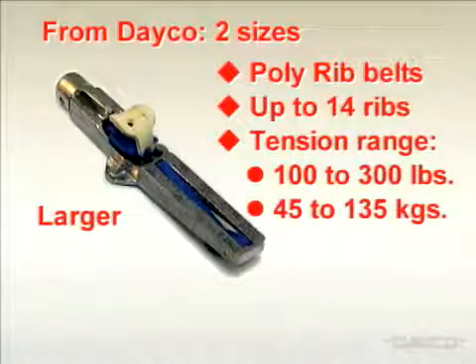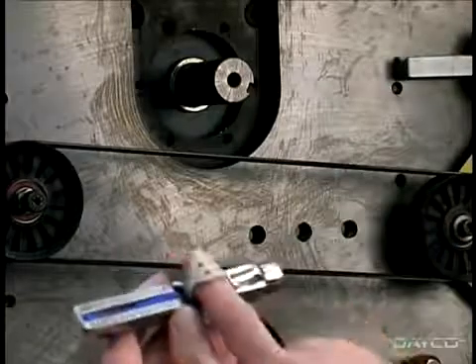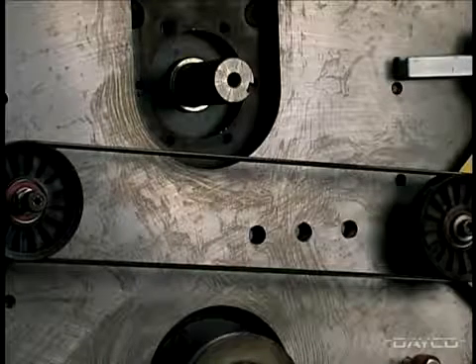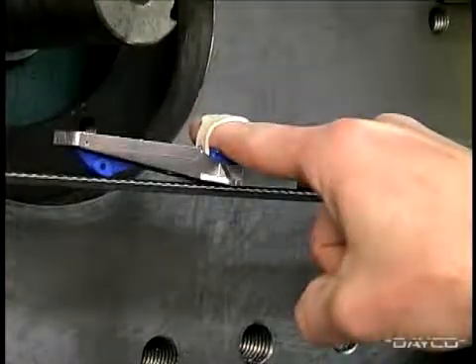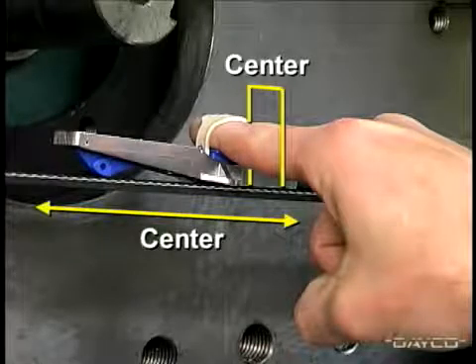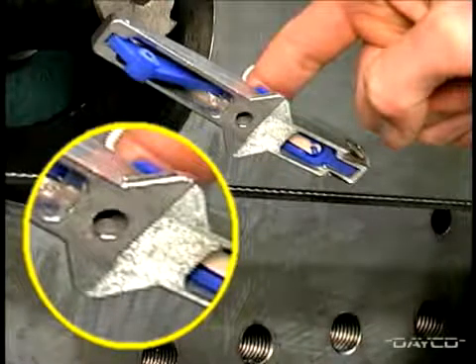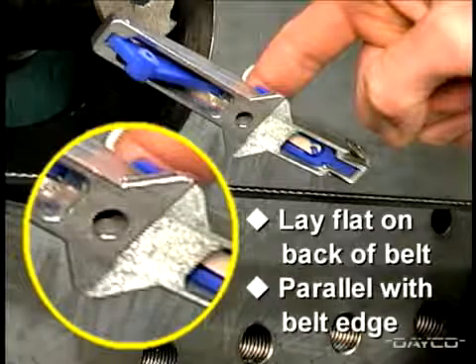To use the cricket gauge, insert your finger under the rubber strap and onto the pressure pad. For illustration, we'll use a belt installed on a laboratory test machine. Place the gauge on the back of the belt — not the rib side — centering it across the width of the belt and as close as possible to the middle of the belt span. It's critical that the widened area on the bottom of the gauge lay flat on the back of the belt and parallel with the belt edge when performing the tension measurement.